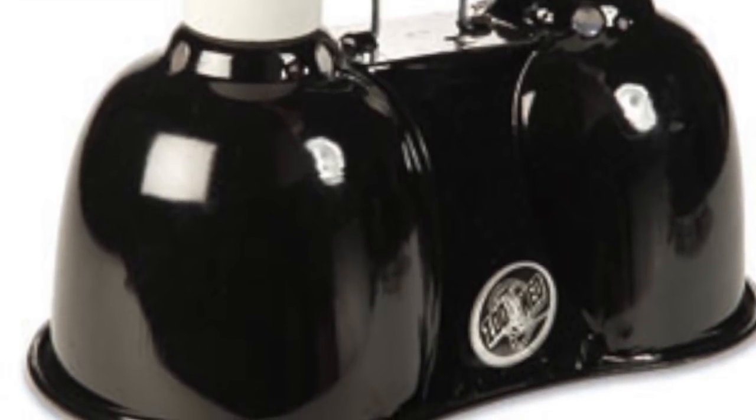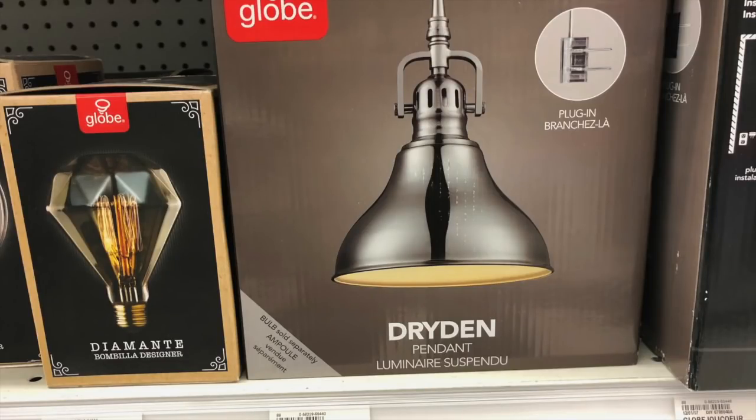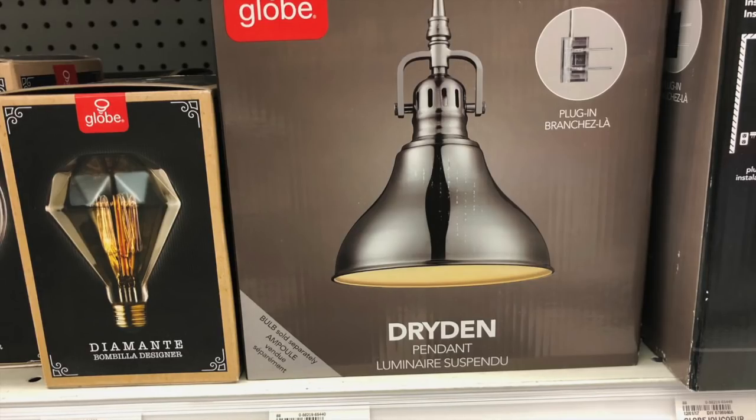But when I was at Meyers I found this pendant — look at that, it's a nice pendant that you could put over your aquarium instead of buying those industrial ones.